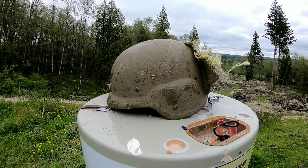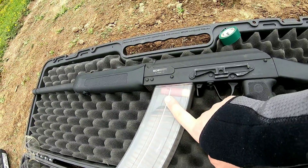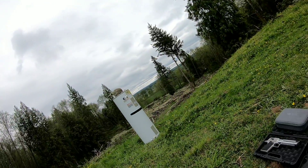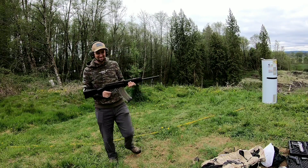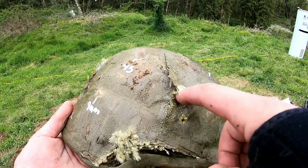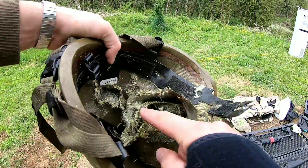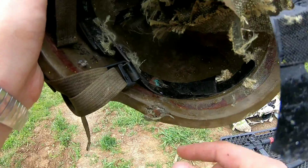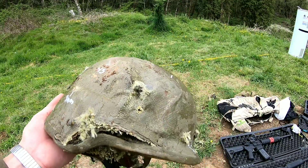Needless to say, handgun rounds won't get through, but if someone's got a rifle, don't get shot in the head. Last up we have a one-ounce shotgun slug coming out of a 12 gauge — it's moving a bit slower, I wonder if it'll go through. That 12 gauge slug hit right here, went through all this Kevlar and deflected off the back. It will go through at least one side — quite the wall hanger now.